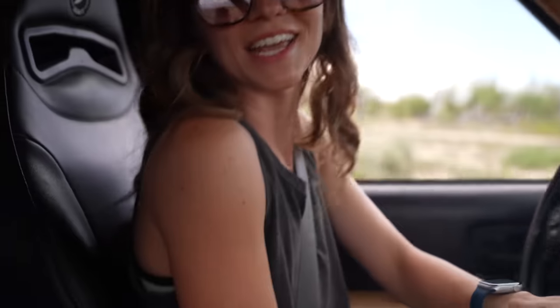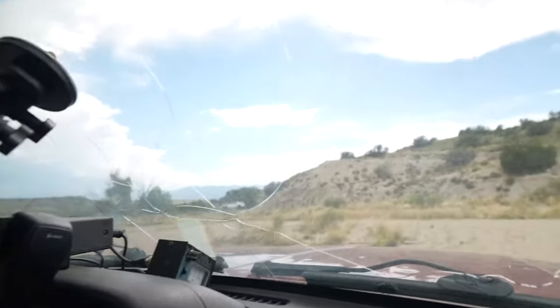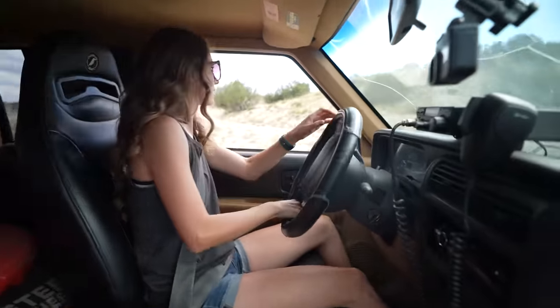How does it feel? Like really floaty? We also have a bunch of stuff in the back here. Oh, you're just gonna run over a bush! Okay, so that's where the Ranger went off right there. This is Jamie's first off-road experience.